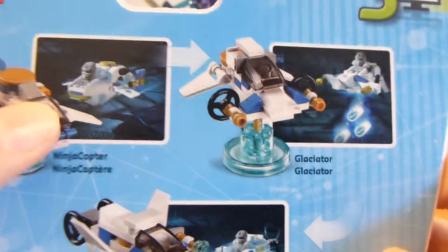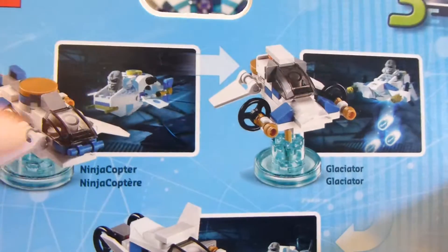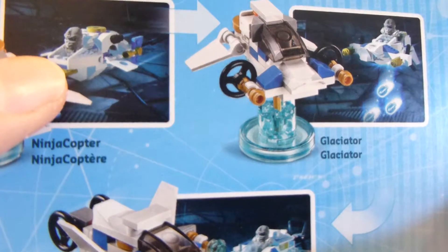There's Zane and his Ninja Copter, and I just brought this up here so you could see real quick. The Freeze Fighter and the Glaciator, and it is different between game and real life, which isn't great, but you know.